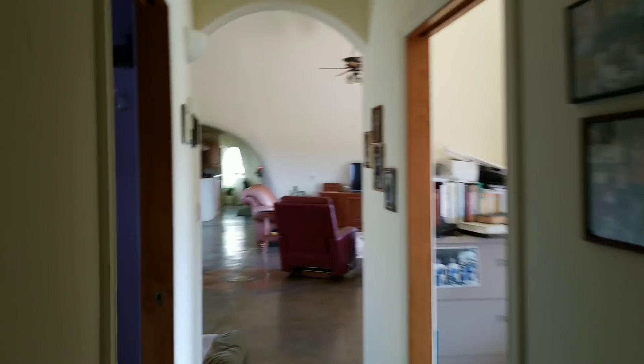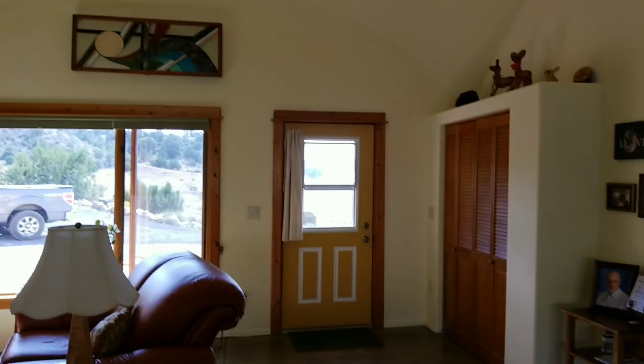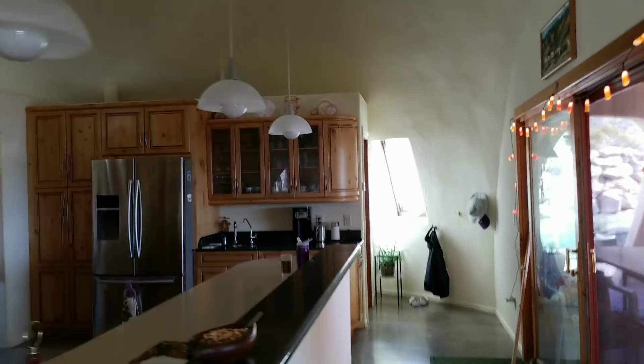I just wanted to share this beautiful dome with everyone and show you how massive the spaces can be inside the dome, and how beautiful you can make a dome look. So if you live in a square house, consider a dome — it's faster to construct, it's a stronger building. This building is concrete; it's fireproof, hurricane and tornado proof, termite proof — it's resistant to all of that. These are solid cement walls. That's it for now, this is Air Creed Harry in Colorado, just showing you some domes. Peace out, I'll catch you later.